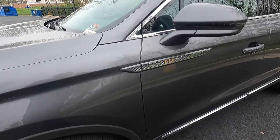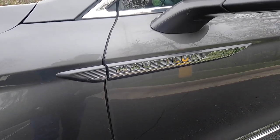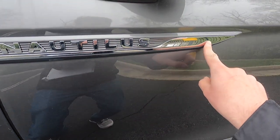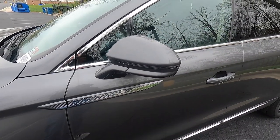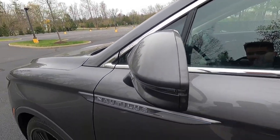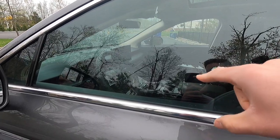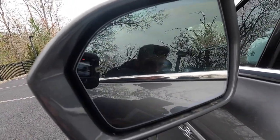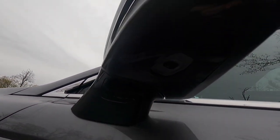With the monochromatic package, you guys do get body color Nautilus fender and door badging, with the Nautilus lettering itself in chrome. Working up, you do as standard get body color side view mirrors with integrated turn signals. These side view mirrors are power folding, heated, driver-side auto dimming, and you get memory settings — so not only does it memorize seat settings, it also memorizes the side view mirror settings. You also get blind spot monitoring on both mirrors and a puddle light at the bottom.